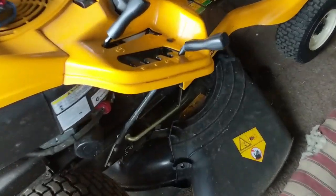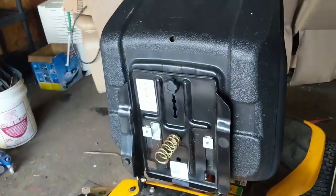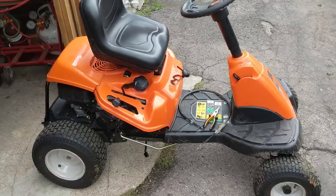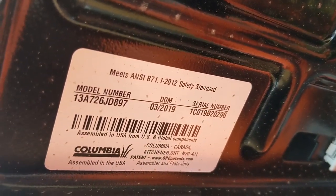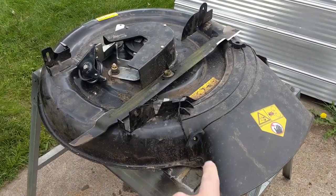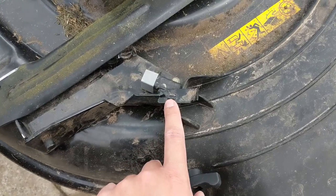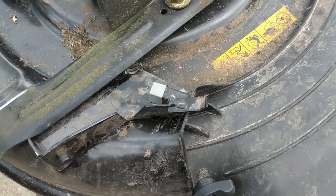Just to show you, there's no bracket on the Cub Cadet — you can see there's never been anything welded there. Looking at the model numbers: the Cub Cadet is 03-2016 and the Columbia is 03-2019. So sometime within that three-year period, after customers were complaining and taking machines into the shop with this issue, they got smart and welded a little tab on there to prevent that plastic chute from popping up and opening the kill switch.